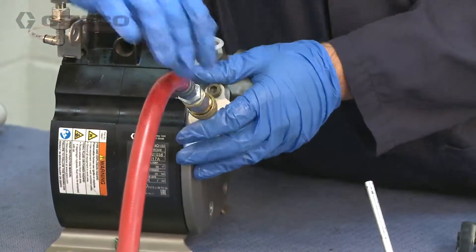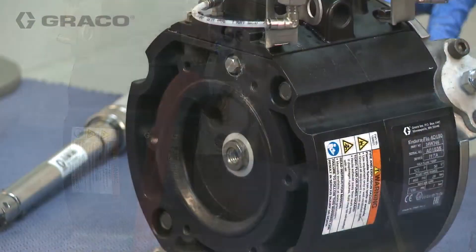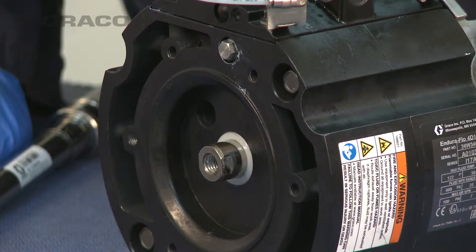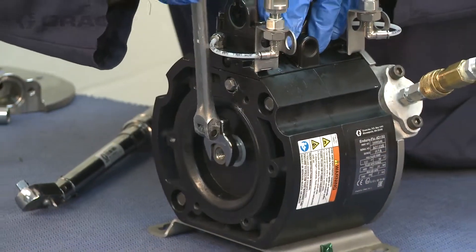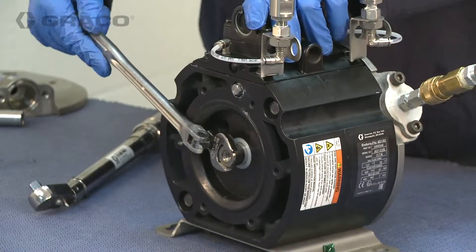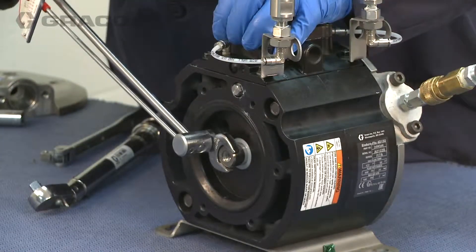Supply about 20 psi of supply air to the air fitting of the tool to push the shaft for the second diaphragm out of the air plate for easier diaphragm assembly. Before installing the second diaphragm, tighten and torque the exposed shaft between 100 and 120 inch-pounds.